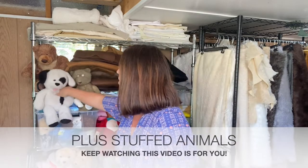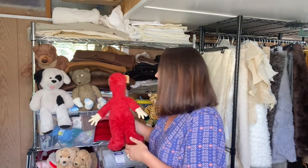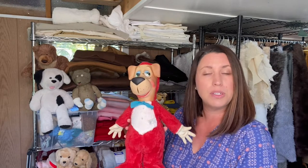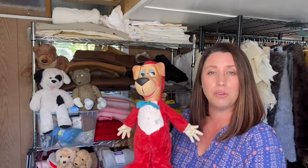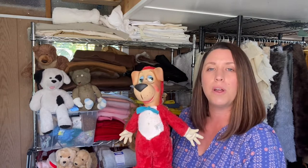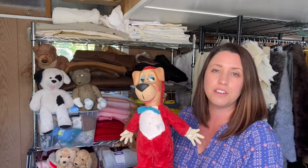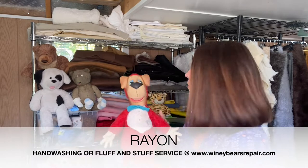The second type of fabric to keep an eye out for is rayon - like Huckleberry Hound here. Rayon is a material that needs a little more care and consideration; it's typically an older type of material. You're going to want to go forward with hand washing on this, so if this is the kind of stuffed animal you have, please go on over to the hand wash video.